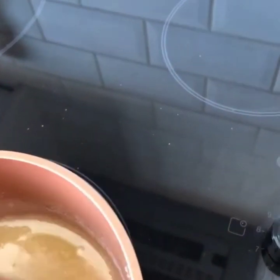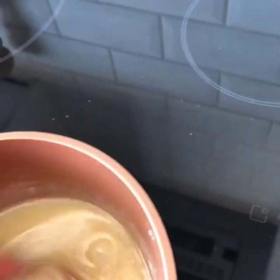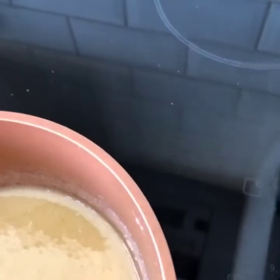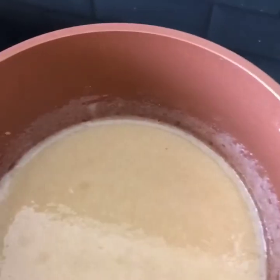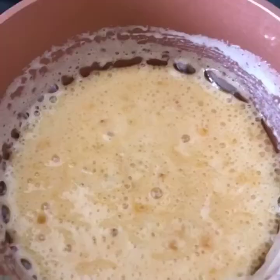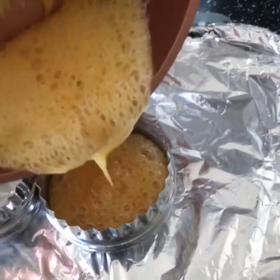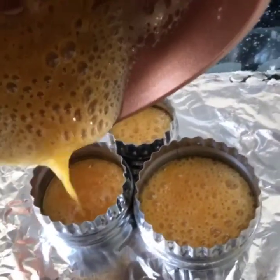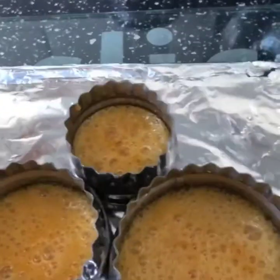It should all bubble up. Oh, look — it's all bubbling up! I'm going to pour it into some moulds now. Wow. And we've got to wait for it to cool, and then we can look at the honeycomb. Wow, look how bubbly that is. That's fantastic!